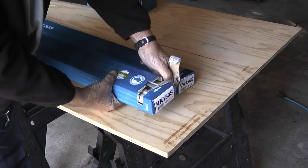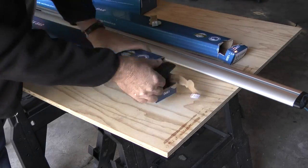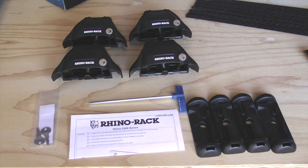The rack system comes in three boxes. What I'll do first is unpack the boxes and make sure I have all the parts needed to assemble the rack.